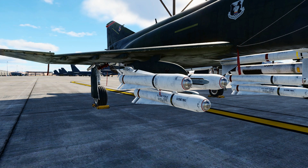Hello valued viewers. I hope you're all doing very well. Today we're going to look at the AGM-65 Maverick. The Maverick entered service in 1972 and is still in service today. It is used by over 30 countries.